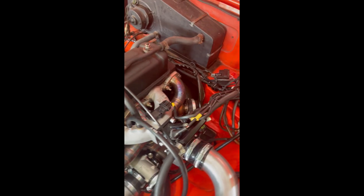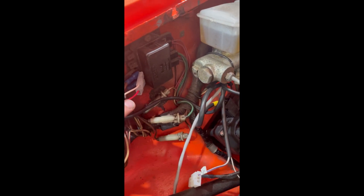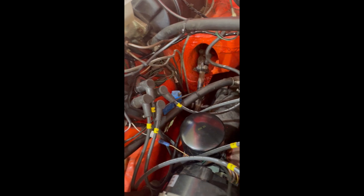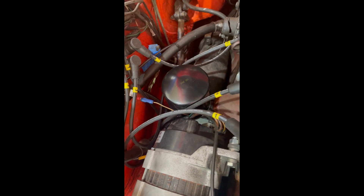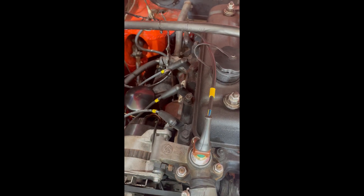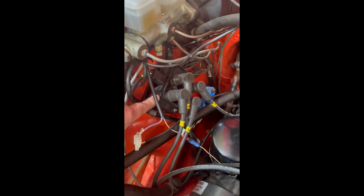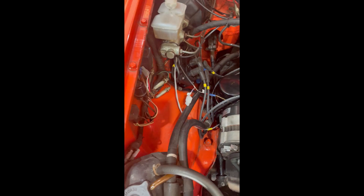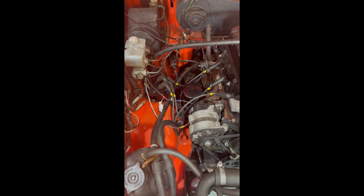That kit comes with the wiring loom, which integrates into the original fuse box on the bottom two fuses — the red one is permanent 12-volt, the white one is switched 12-volt. It's plug and play as much as we can make it. The tacho plugs into the feed that normally goes to your coil. The coil bracket mounts on the same inner wing position as the original coil, and with all our classic EFI kits we aim to avoid drilling holes or modifying the car.